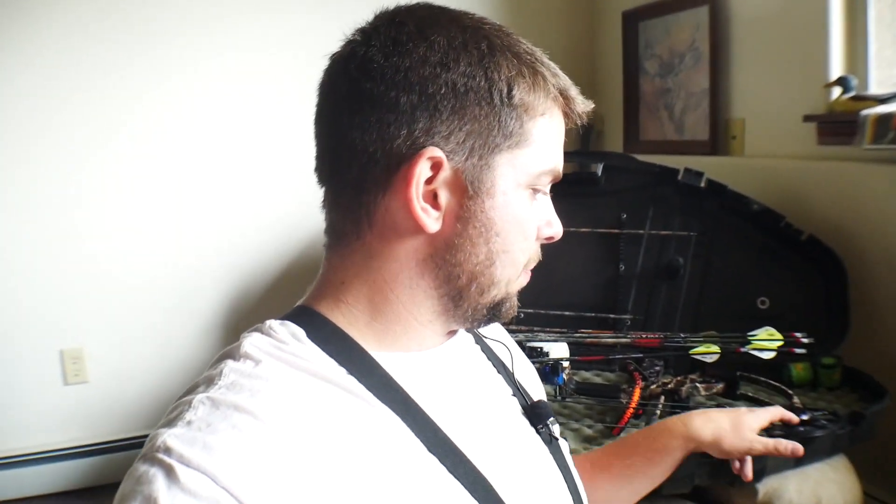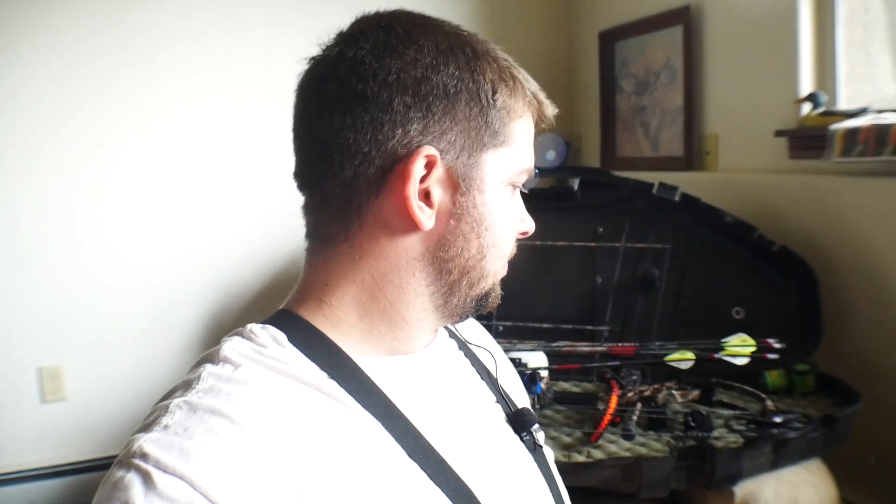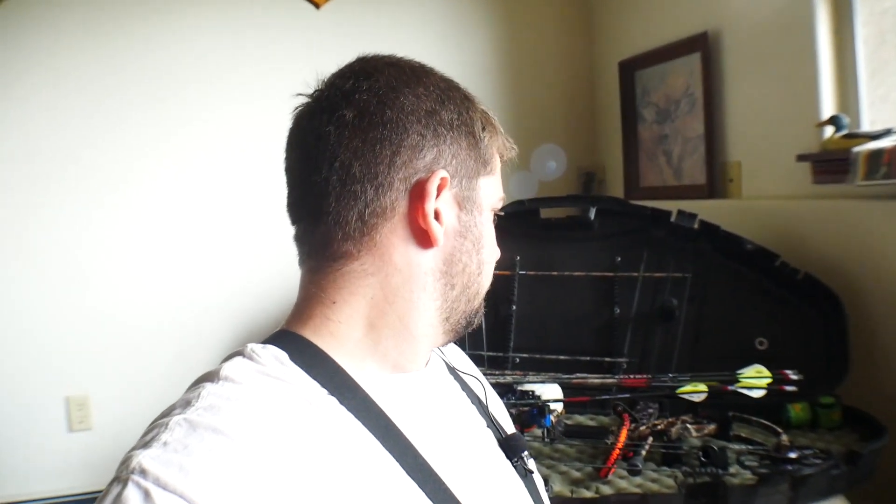I want to go out and practice. I just put new draw mods on here so I could have a little bit longer draw length, and I'm gonna go shoot a few times, make sure everything's still sighted in, just kind of dilly-dally around and get ready for hunting. So with that being said, let's shoot some bow.